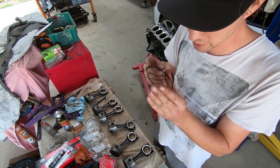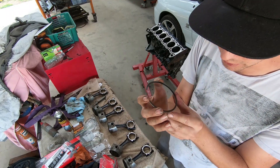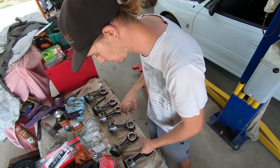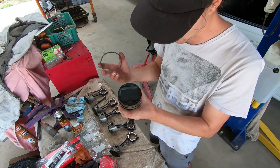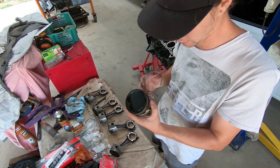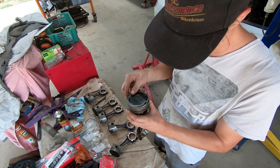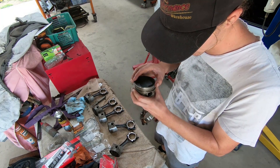Then you want to take your middle compression ring. This one has no chamfers and has some writing on it - 'R' and 'S' - usually you assume that goes to the top. Often they'll have a dot or indication of which side faces the top of the piston. With these ones I base them around the front of the piston rather than the back. For the second compression ring I go front of the piston then 45 degrees up. Compression rings are a lot easier to put on with ring pliers.